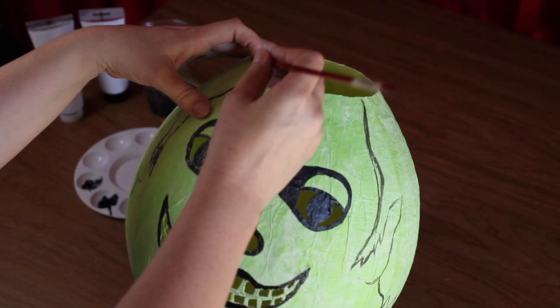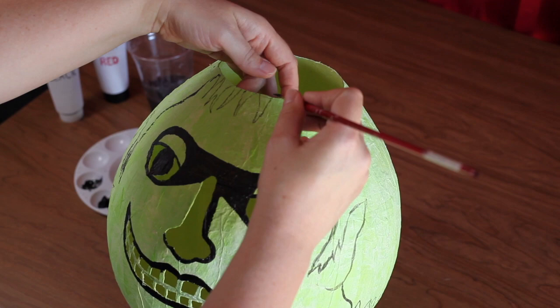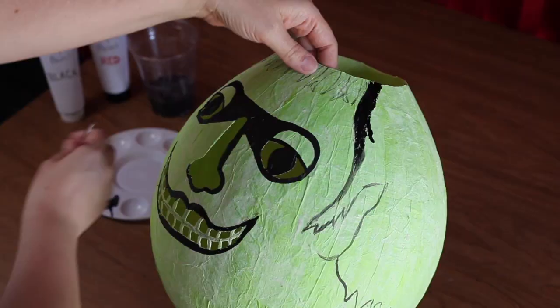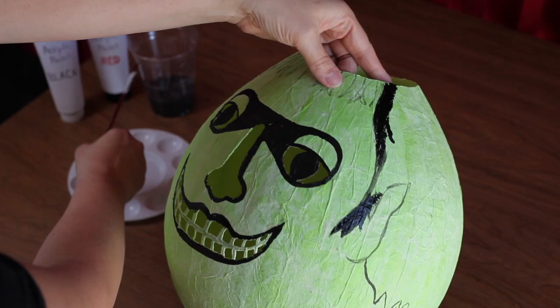Above the eyes, paint in the bangs. Once the hairline has been defined, go ahead and paint in the hair.